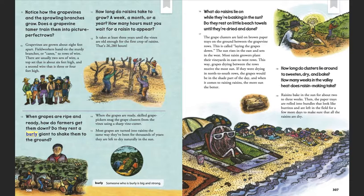When grapes are ripe and ready, how do farmers get them down? Do they rent a burly giant to shake them to the ground? When the grapes are ready, skilled grape pickers snag the grape clusters from the vines using a sharp vine cutter. Many grapes are turned into raisins the same way they've been for thousands of years — they are left to dry naturally in the sun.